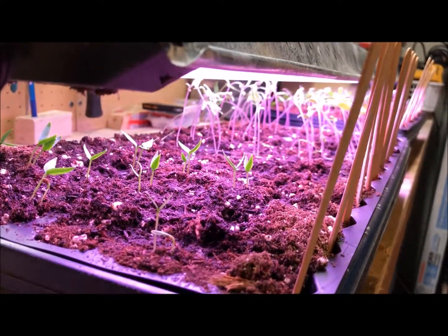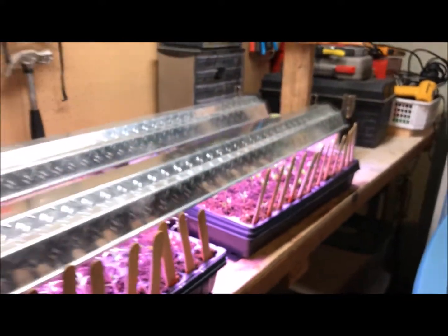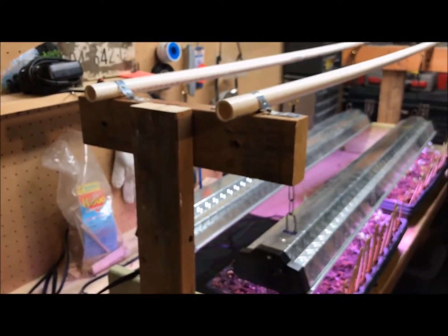I'll also give you a little checkup and show you how the seedlings are doing in there — tomatoes, peppers, and more peppers down that way. I whipped up this lighting system from spare pieces I had in the garage.